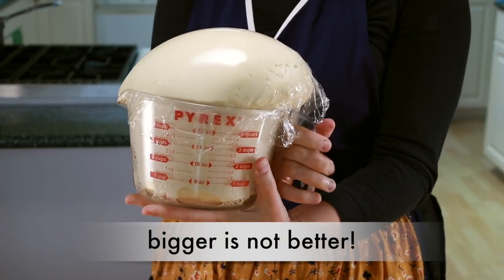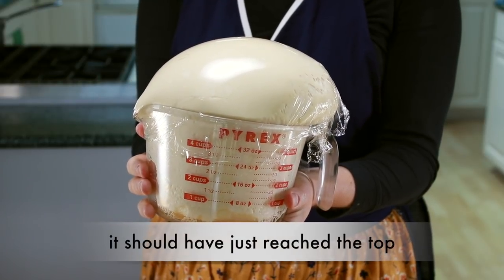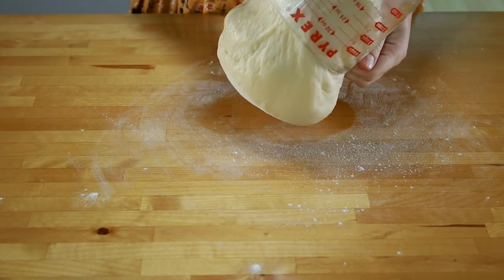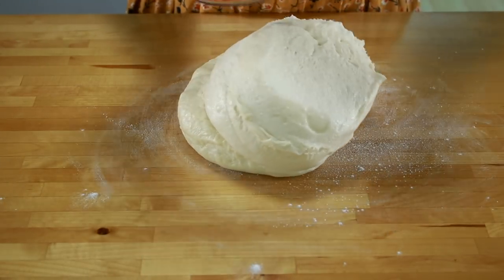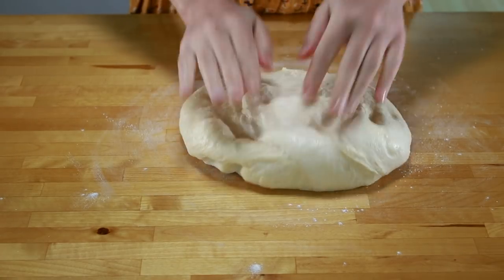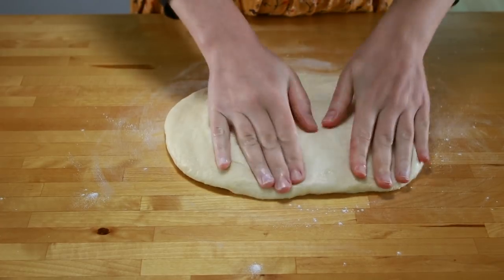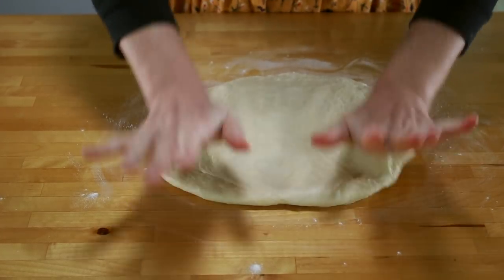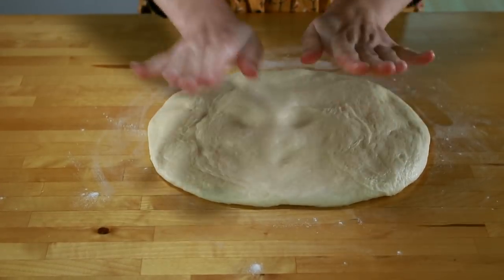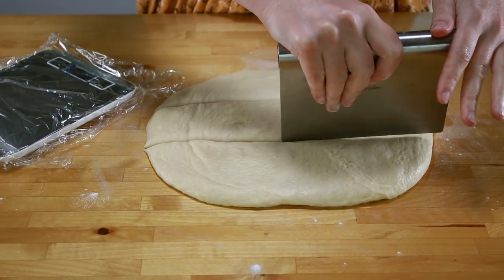I got carried away shooting another video and my dough was about to run away — kids, don't do this at home. Proceed to the next step before the dough gets this huge. Turn the dough out onto a lightly floured work surface and deflate it completely. That means whack it with your hands until you pop all the bubbles — these are not the bubbles we want. The bubbles we want come from the next rise, called the proof, which is when the dough grows in its final shape.